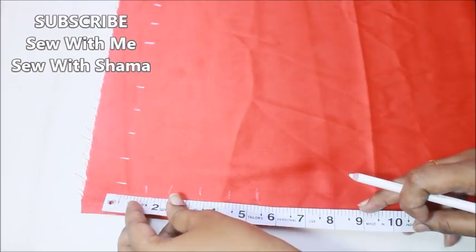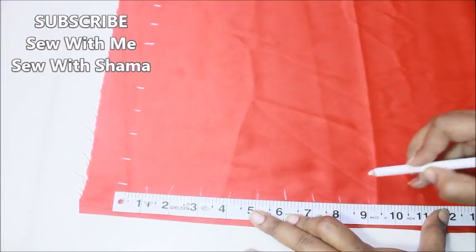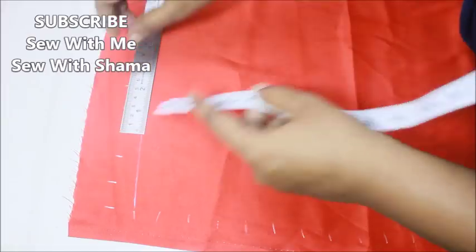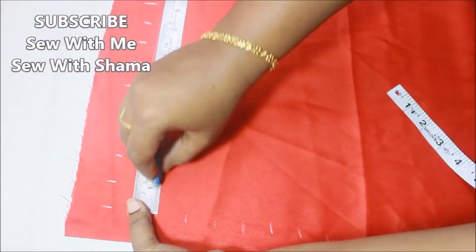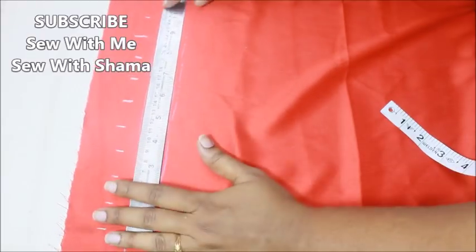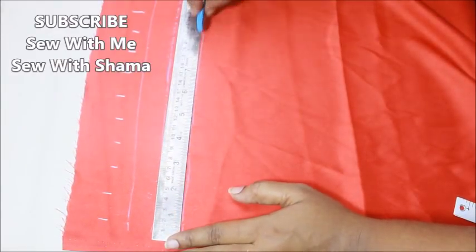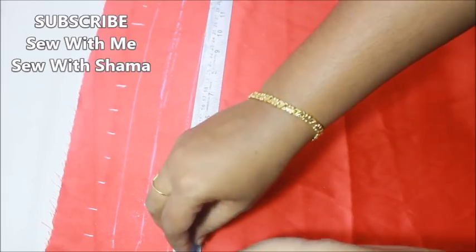I'm taking 15 inches vertical and 15 inches horizontally, so it's going to be a square shape. To the bottom also I'm taking 15 inches. This is the scale I'm using to draw a line — I'm going to connect the points. This scale measures one inch exactly, so I'm placing the scale in between the lines and drawing vertical and horizontal lines. For all 15 markings, I'm going to draw vertical and horizontal lines like this.